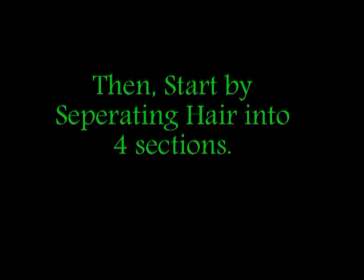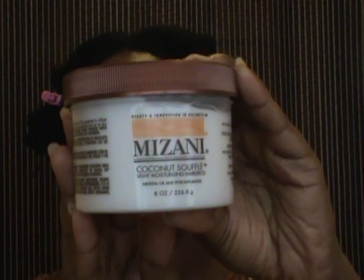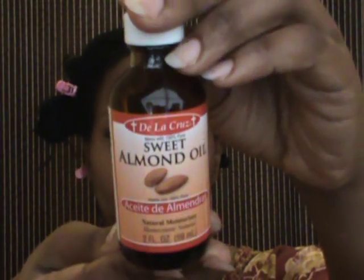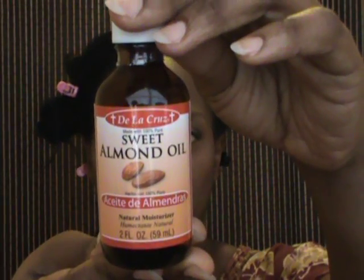I'm going to start by separating my hair into four sections. For my moisturizer, I'm going to use my Mizani Coconut Souffle Light Moisturizing Cream. For my sealant, I'm going to use my Sweet Almond Oil. You can use any oil or moisturizer of your choice.